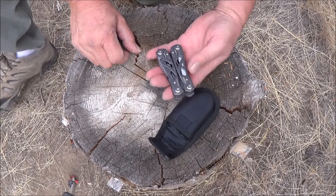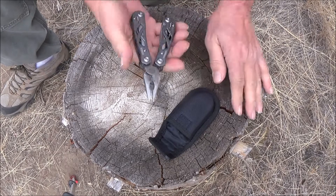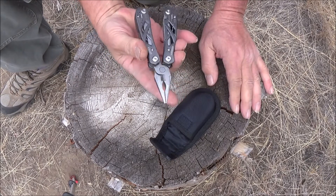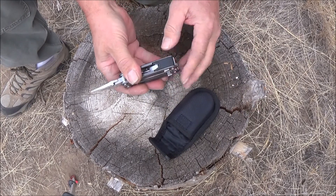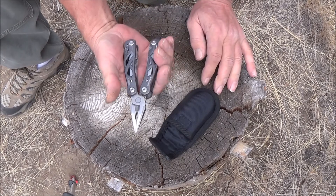It is 4 inches when it's closed. Open it up here, and what's nice about it is it is spring-loaded. Another nice option they did is they put rubber on the edges, so when it fits in your hand it's a really comfortable fit.